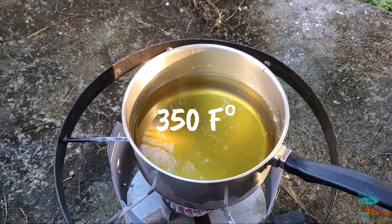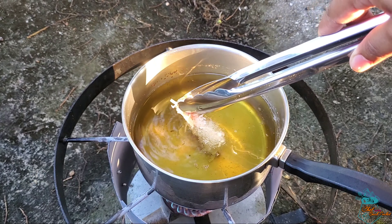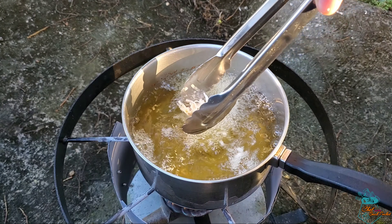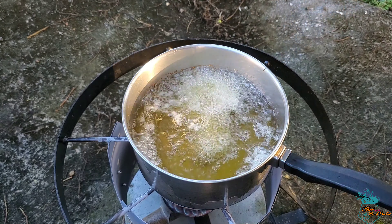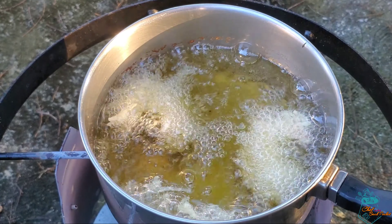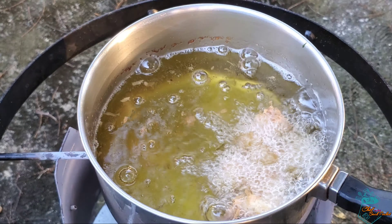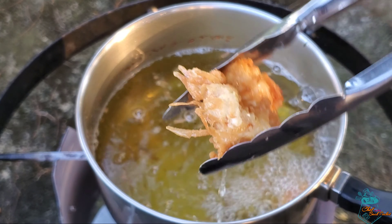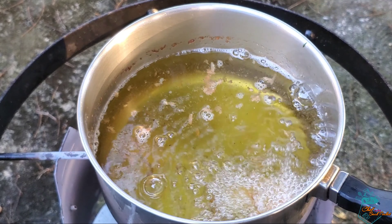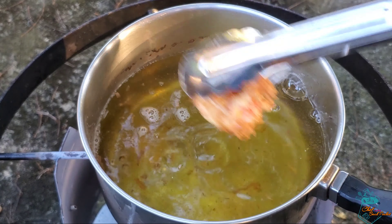We've preheated our oil to 350 degrees, which is ideal for frying our shrimp. Using tongs for safety, we gently place the shrimp into the hot oil and allow them to fry for four to five minutes or until golden brown. A fun fact: the bubbles you see around your food when it's frying act as a moisture barrier — the less moisture there is, the more the oil is penetrating your food, which gives it that golden brown color. After frying, we place the shrimp onto a paper towel to drain off the excess oil.